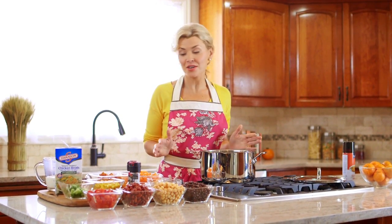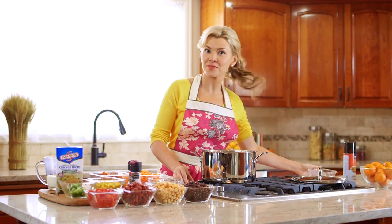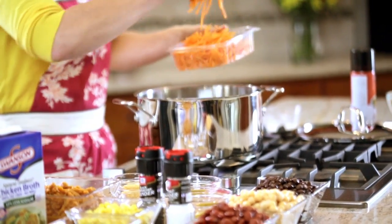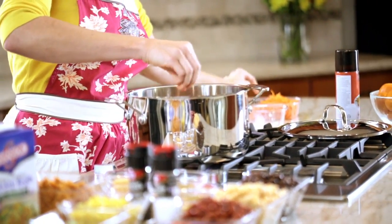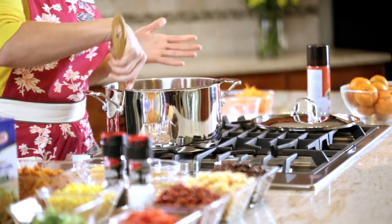Our autumn curry stew starts by sautéing some chopped onion that the fresh cut section made super easy for us. And then about a half cup of shredded carrots. We'll go ahead and get those in, and then we're just going to let those go until the onion gets translucent and a little brown.